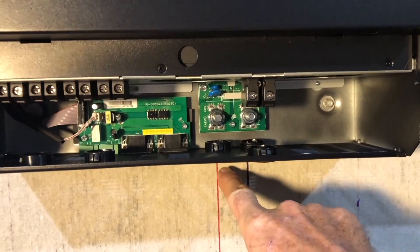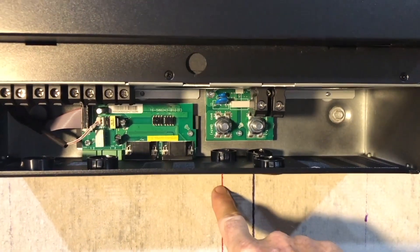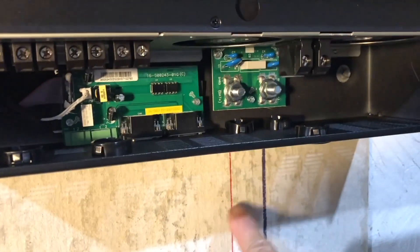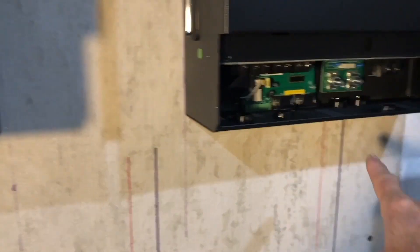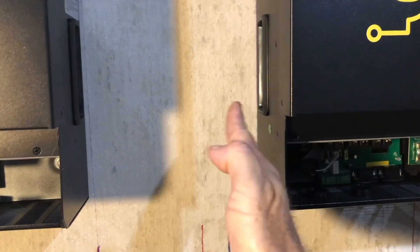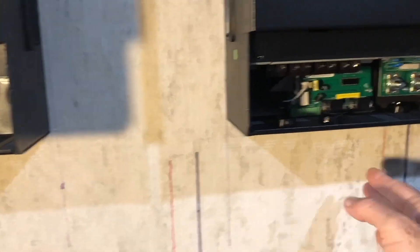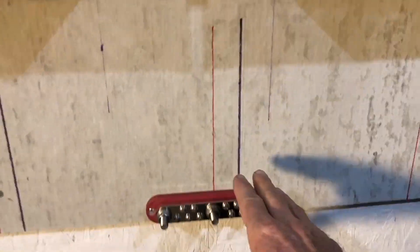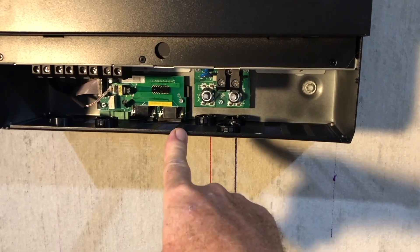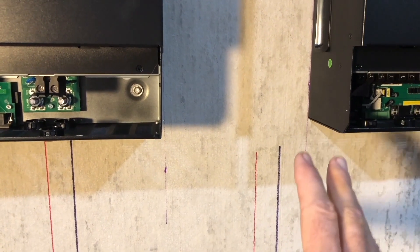We basically ran a plumb line for each of the battery connections which we're going to deal with here. We have the positive and the negative, again the positive and the negative, and then we split the difference between those and did the same in the middle. We don't want to center these lines in the middle but center them with these here, and that will give us equidistance for running the cables to each of the inverters for the batteries. This helps keep the voltage and amperage balanced.